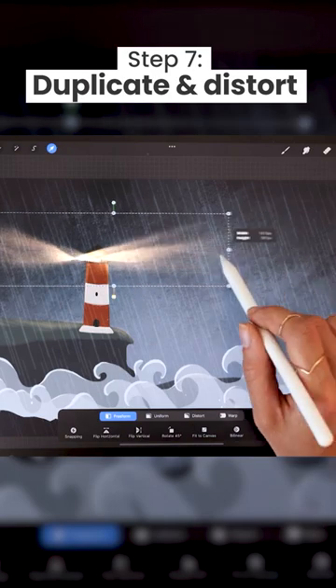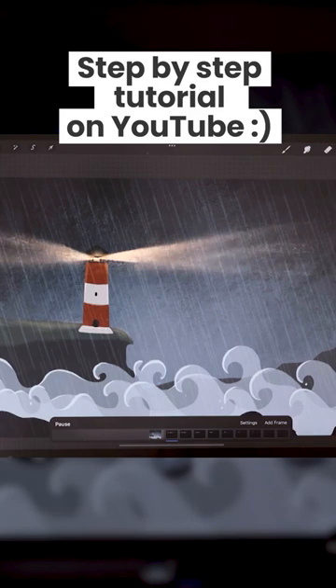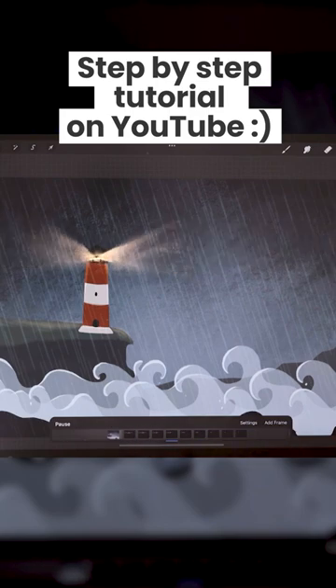duplicate, squish and center the beams, and repeat until you have your finished animation. Or check out the full tutorial on YouTube for step-by-step instructions.